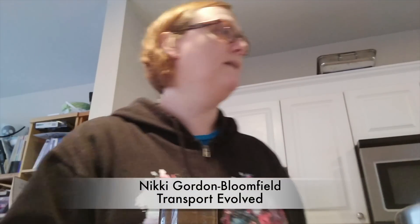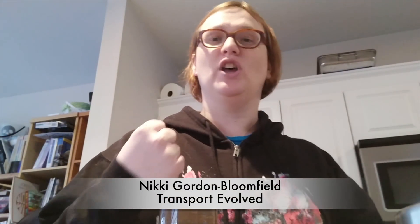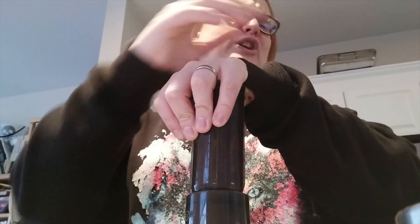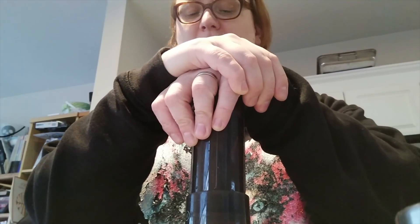Hi everyone, it's Nicky Gordon-Bloomfield here from Transport Evolved. I'm just making myself a little coffee with the Aeropress before I go down into the cold garage and talk to you about what to look for in an electric vehicle charging station. If you haven't had an Aeropress before you really should consider buying one, especially if you like smooth, espresso-style coffee. I'm leaning on this for a reason — I'm pushing the coffee down, counting inside my head while I do it. I take them with me when I go on trips and my grinder fits in the top. Isn't that brilliant?